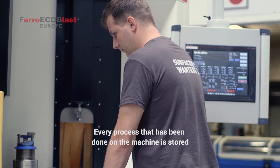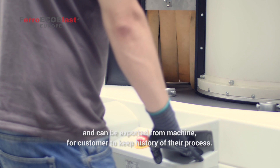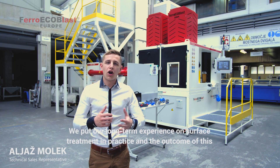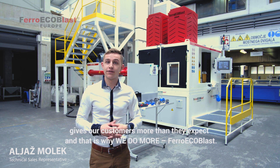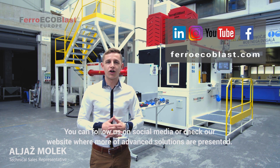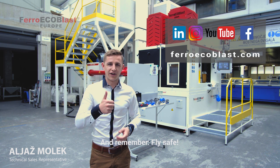Every process that has been done for each part on this machine is stored and can be exported for the customer to keep history. We put our long-term experience and surface treatment technology into practice, and the outcome gives our customer more than they expect. You can follow us on social networks and check our other solutions on our website, and remember — fly safe.